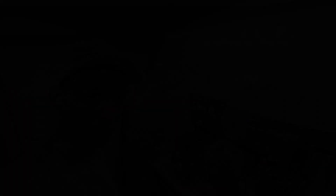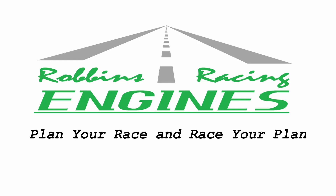Appreciate you guys for watching. Plan your race, race your plan, have a good time at the track. See you next time.